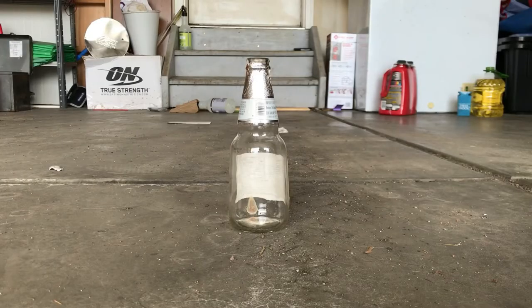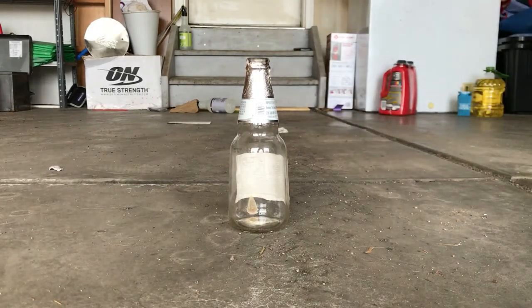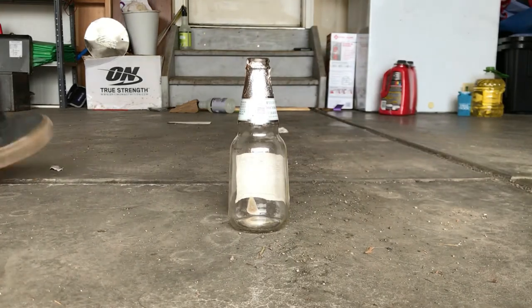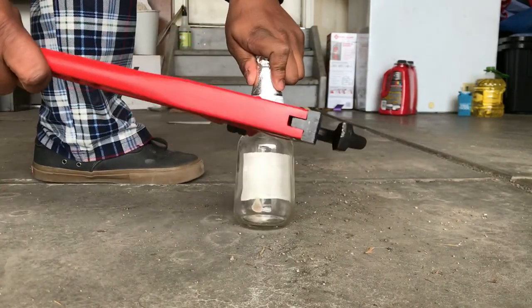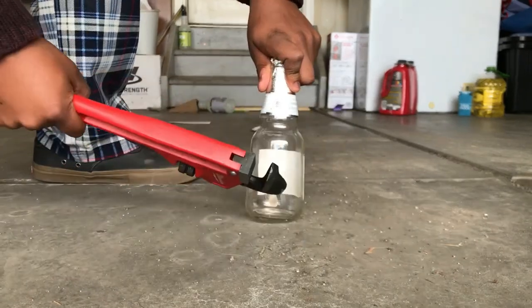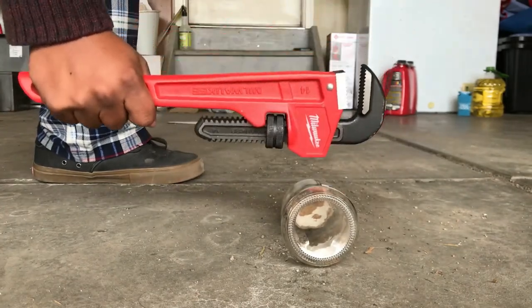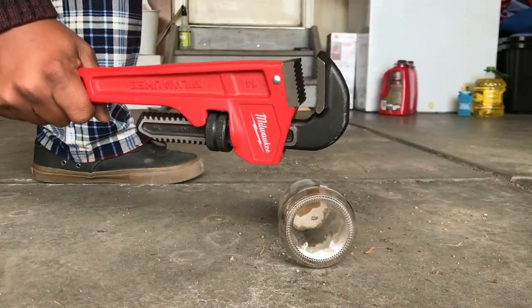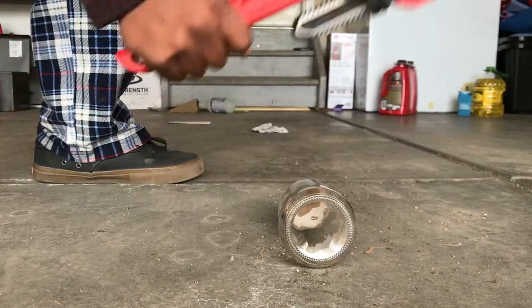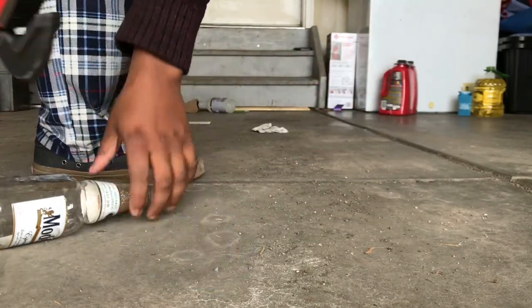Right now we are going to break our first bottle, which is right there — you can see it. Wish me luck. Oh geez, I don't want to do this. That didn't work either. This is a lot tougher than I thought. I'm going to have to try something else.